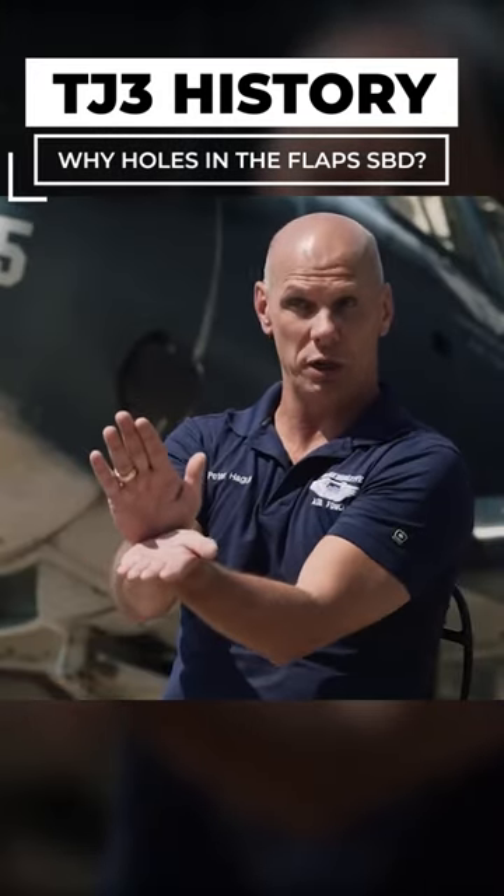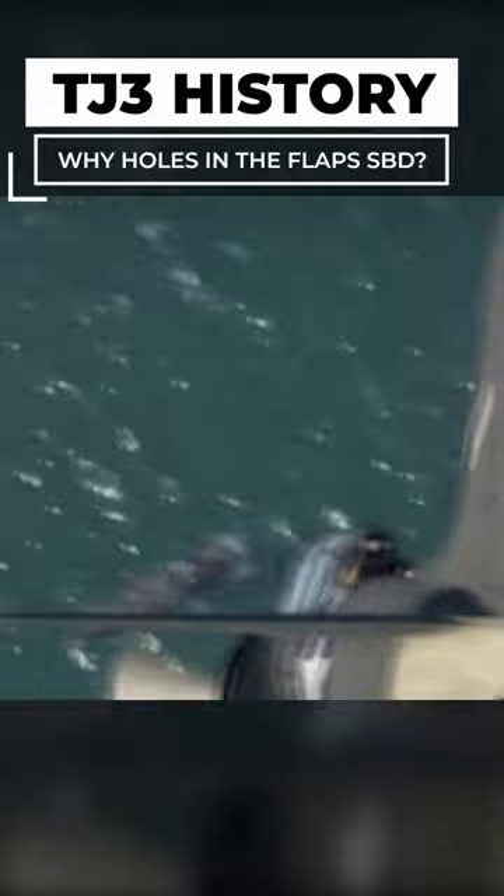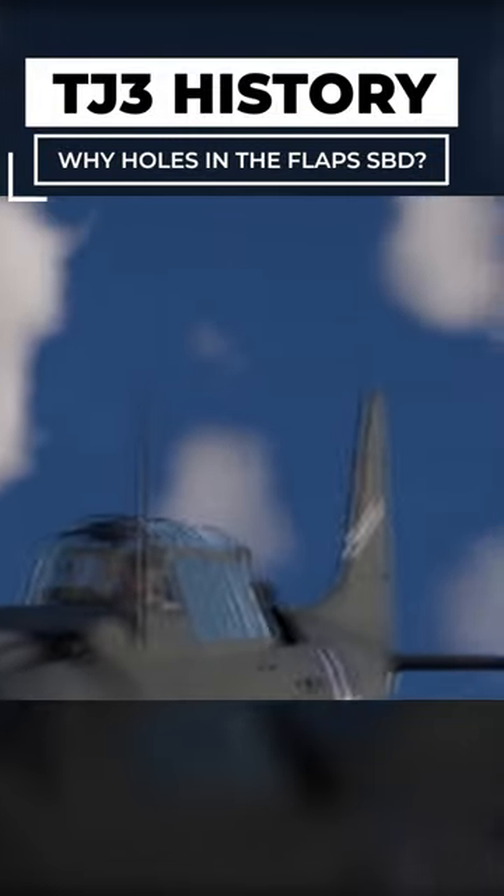When they put the dive brakes out — where they were still solid — the tail started buffeting. That horizontal stabilizer was going up and down two feet, so there was a lot of buffeting going on back there. So they wrestled with the question of how do we decrease that buffeting, which is going to tear the tail off the aircraft?